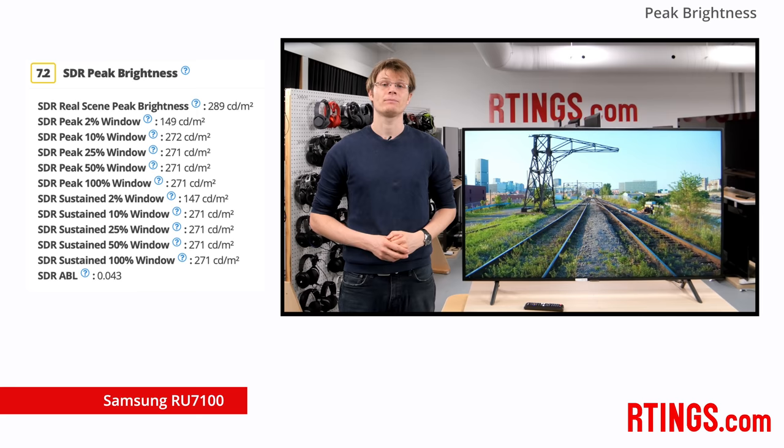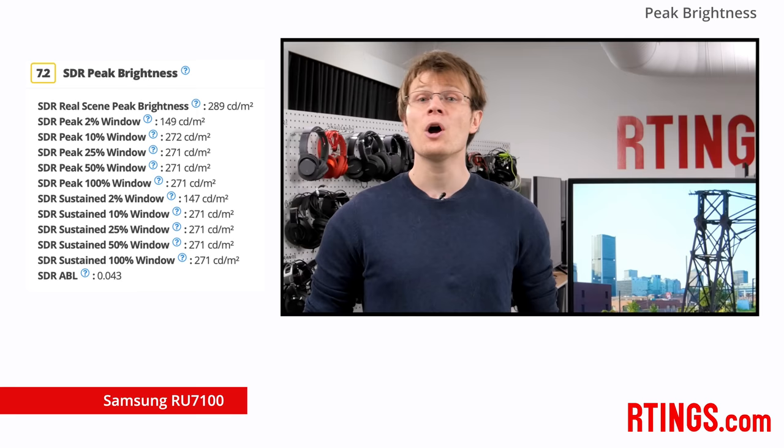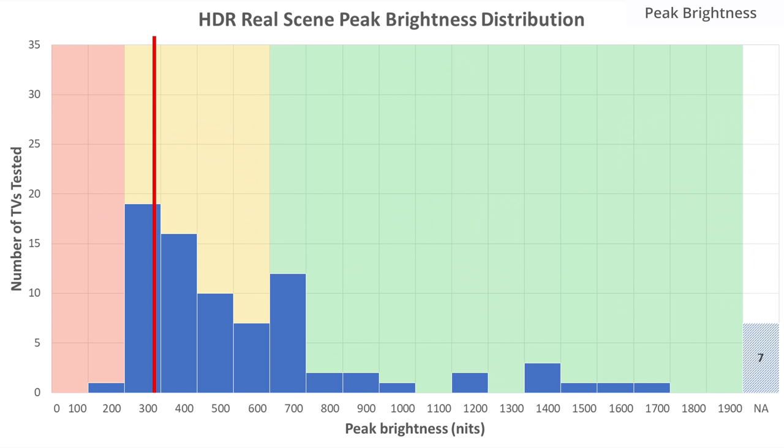Another important factor for those in a bright room is the brightness of the TV. A high peak brightness allows it to effectively overcome glare. Don't worry about the TV being too bright though, as you can turn down the backlight to suit your room. At about 270 nits for large white windows, the RU7100 has a decent peak brightness, in the same ballpark as the NU7100 from last year. It should be fine for most rooms, but in a very bright room it may be limiting. If you watch HDR content, a high peak brightness is also necessary to take advantage of brighter highlights possible in HDR.